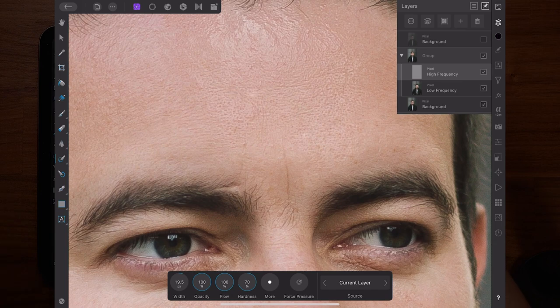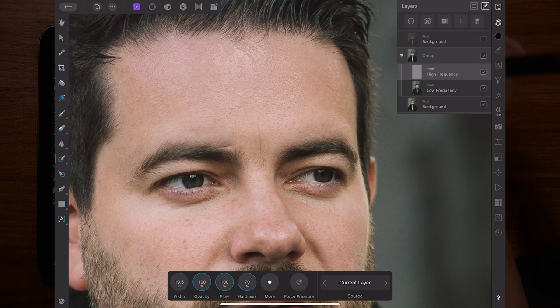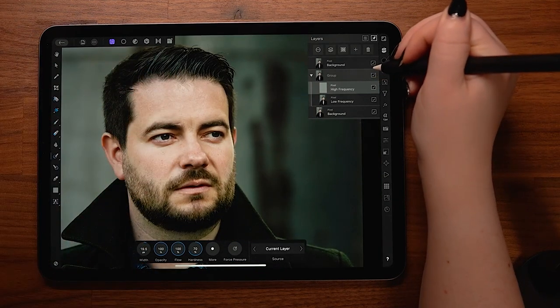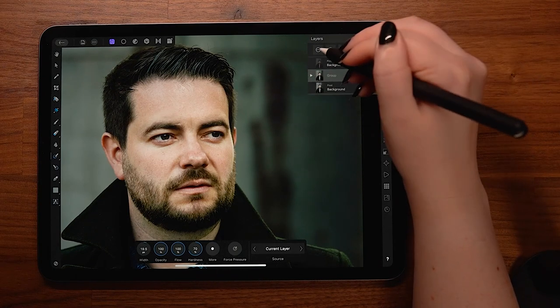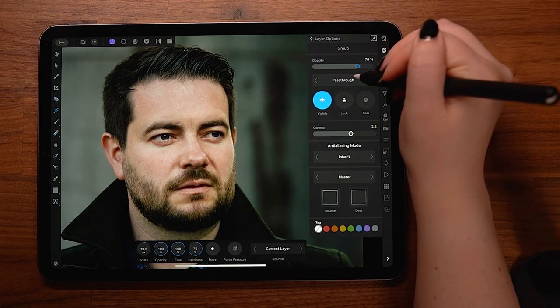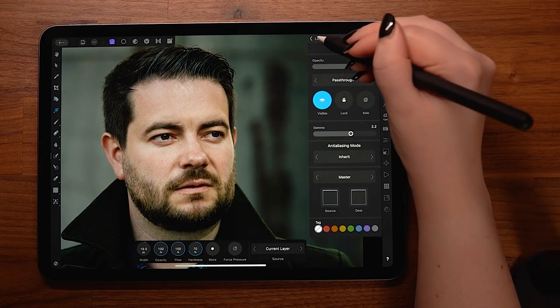And that's frequency separation — the name makes it sound fancier than it actually is. One final tip: if you find you've over-retouched your image, you can always select your frequency separation group, go into the layer options, and lower its opacity. This will bring back a small amount of the image's original detail without completely undoing all of your work.